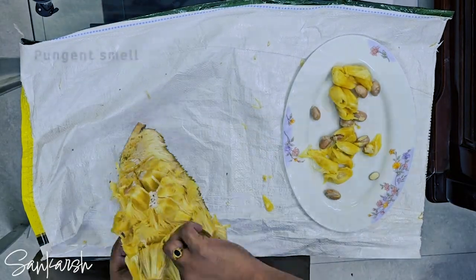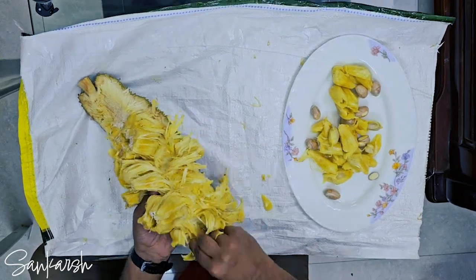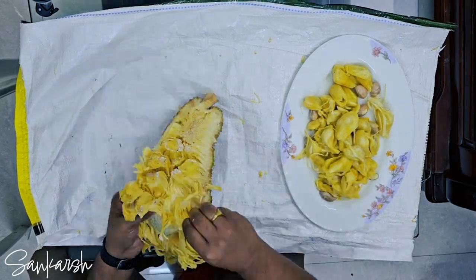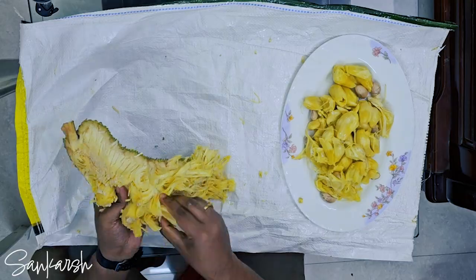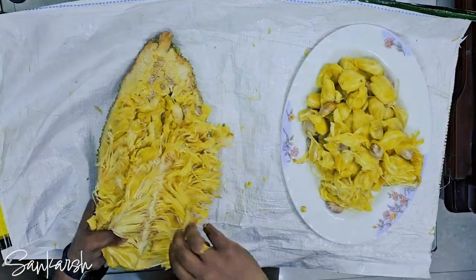The fruit has quite a pungent smell. To avoid the whole refrigerator smelling like jackfruit, it has to be stored in an airtight container or tightly wrapped in plastic wrap to prevent it from being exposed to air, which can cause it to spoil quickly.